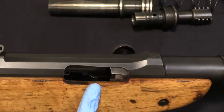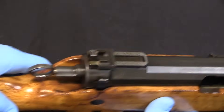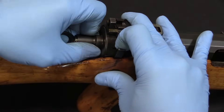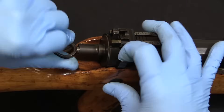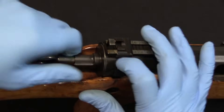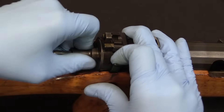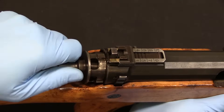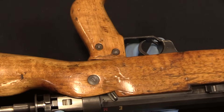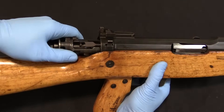This barrel assembly is free to reciprocate back and forth. Everything is going to come out the back of the action, so the next thing we need to do is take out the cocking piece section. This is a little bit fiddly - I don't have a manual for this, we just figured it out by trial and error. We have a locking bar right here, and this will rotate through 90 degrees - we need to get it in a position where it will come out. And as I'm pulling this back, it is actually linked to the barrel assembly. Does this not look incredibly Swiss, or what?